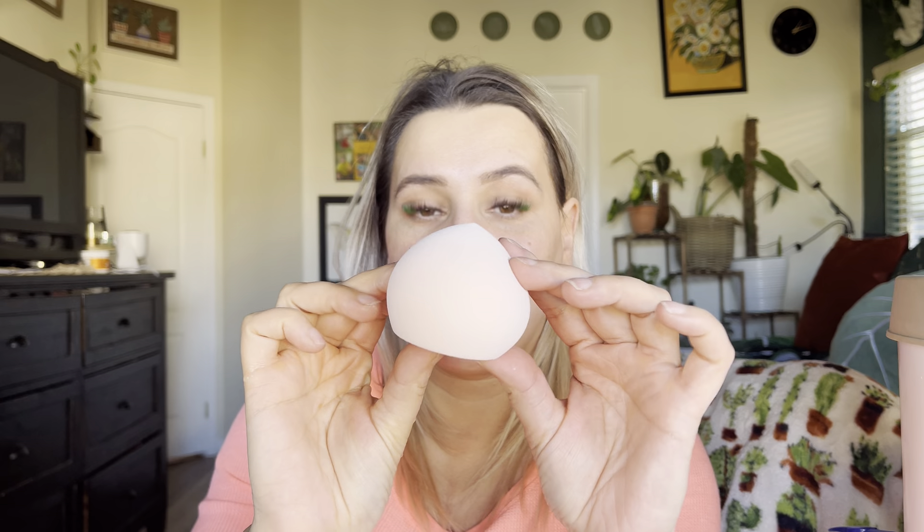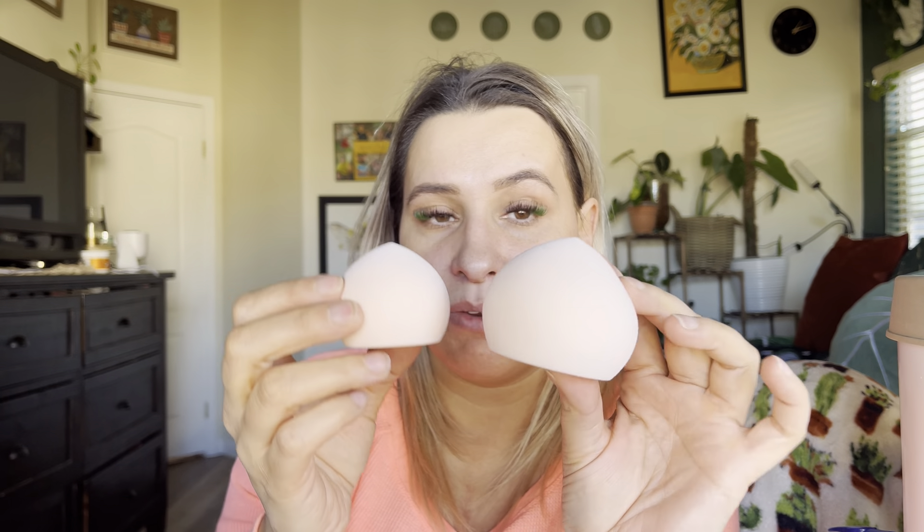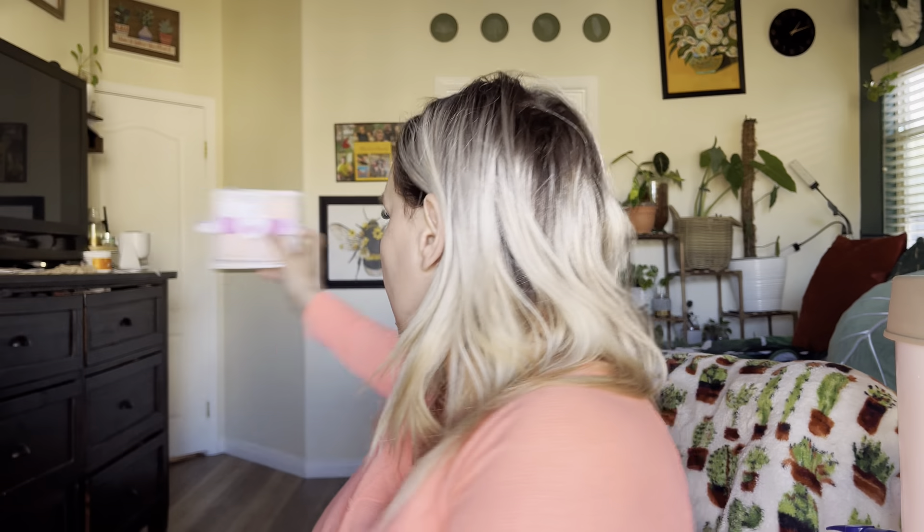Let me go ahead and wet this real quick and I'll be right back. As you can see, I have wet it — look at the difference in size. This is before, this is after. It does double in size. Let me go ahead and put these off to the side for now.